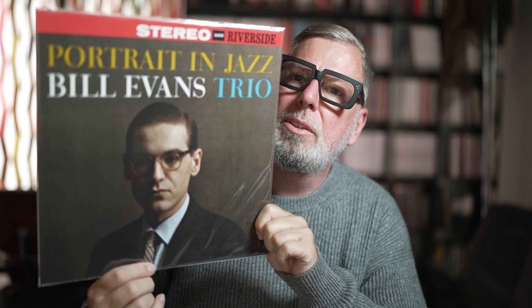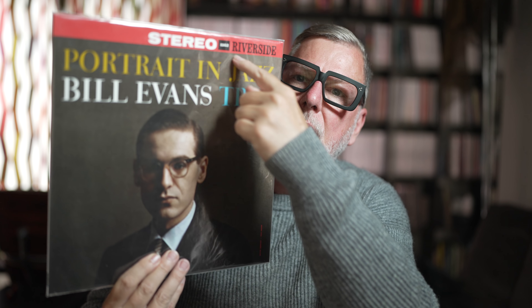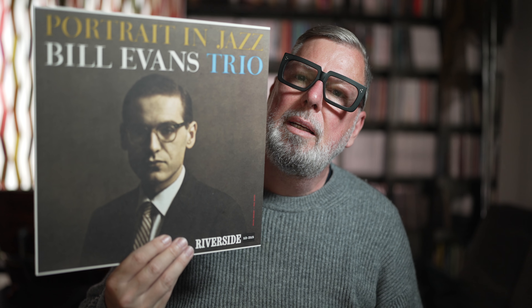By the way, this is the stereo version here in the inner sleeve, so you don't have that matte finish — you can see that. Stereo, not that you can oversee it. The album itself has quite an interesting story.